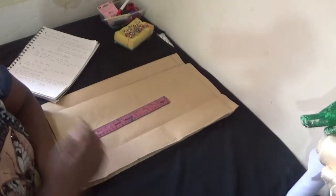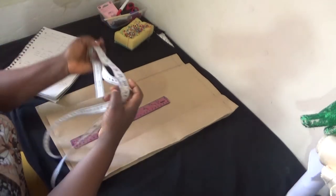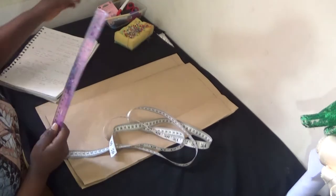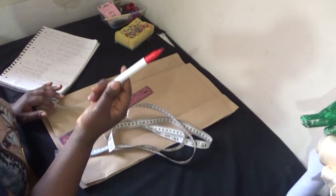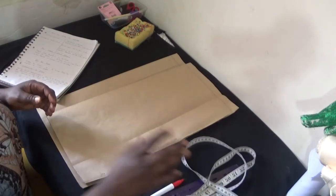In this drafting today I'll be using my tape measure, my ruler, and I'll also be using this as well. So let's get drafted.